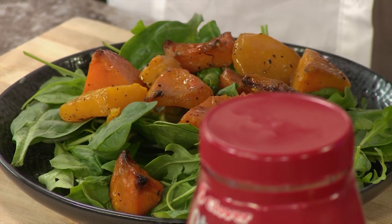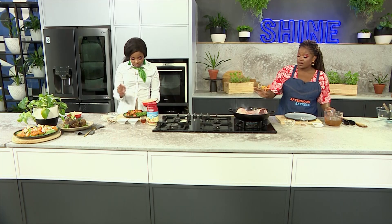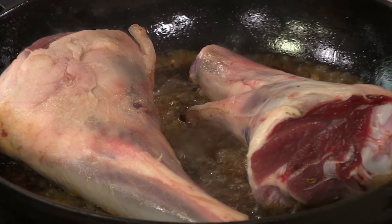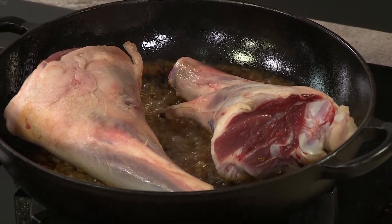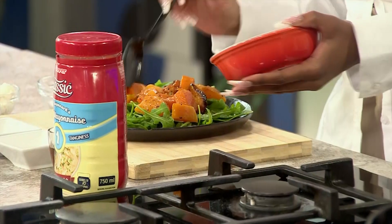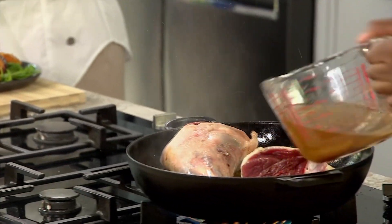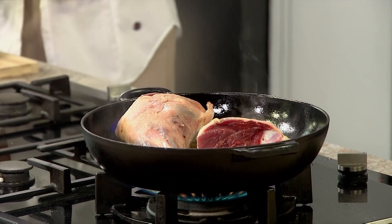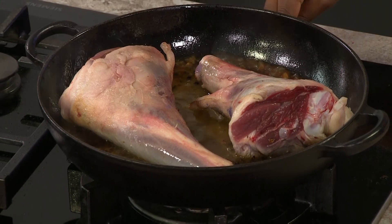Whilst that is bubbling — is that vinegar in there? Yes. We want to make sure this meat cooks nice and tender throughout. We're getting it nice and brown on one side, then we're going to flip it over and cook the other side as well, making sure we get in as much flavor as possible. I've added some red wine vinegar, and people might be wondering why — it's a sour, bitter thing, but it actually helps with tenderizing the meat.